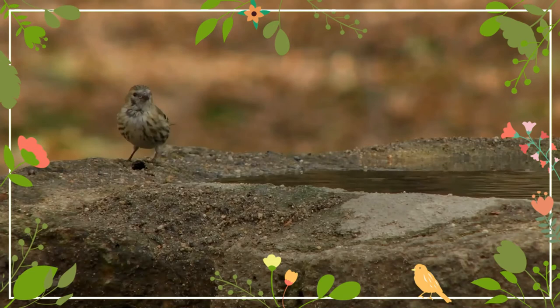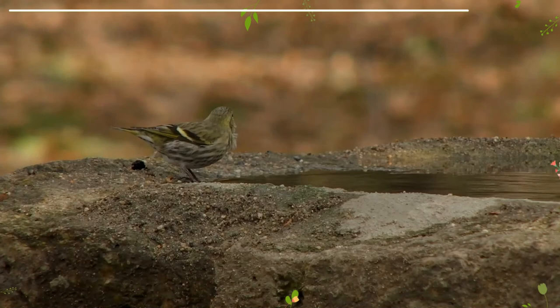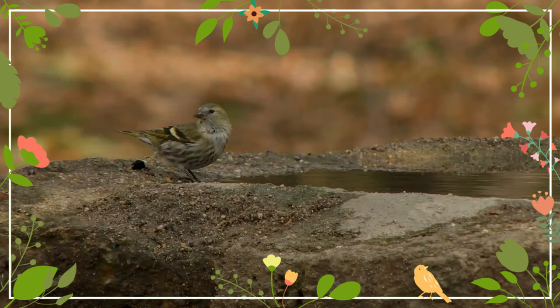They leave the nest after 15 days in a semi-feathered condition. They then remain close to the nest area for up to a month when, with their plumage now complete, they disperse. The siskin usually has a second brood, from the middle of June up to the middle of July.